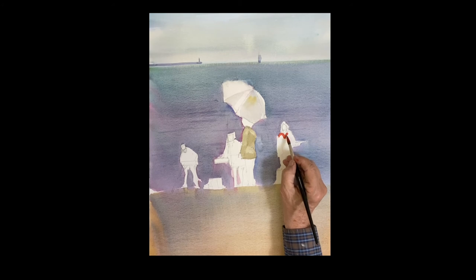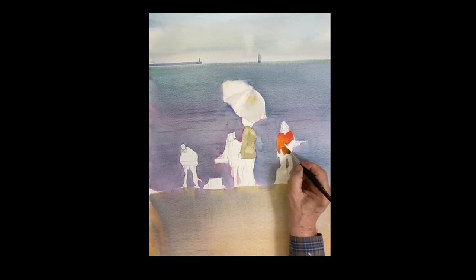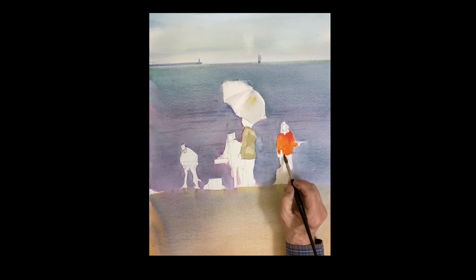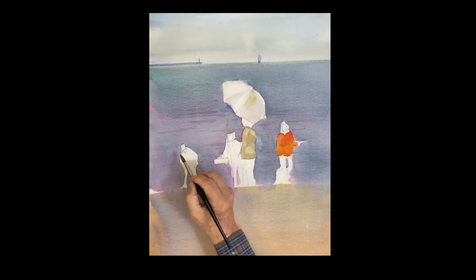The woman on the right — that's Marie Sweeney — she's got this red jacket on. I'm just using cadmium red with just a little touch of cadmium yellow light — just a touch. It's a very bright red. I'm doing her jacket down too. She's got some gloves on and she's holding this painting flat, so her arm is going out under the painting she's holding.